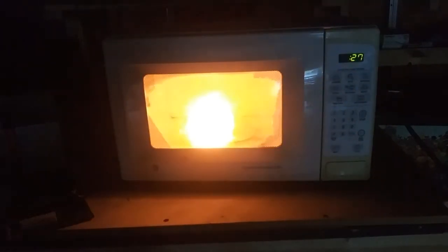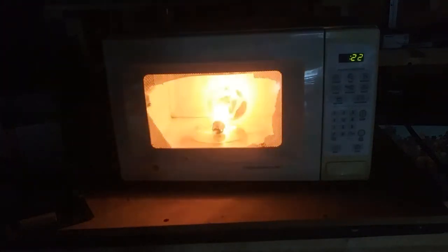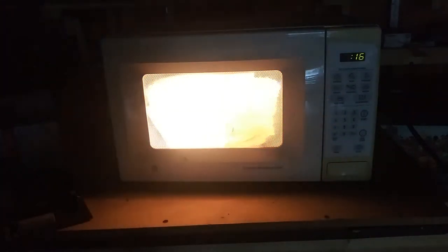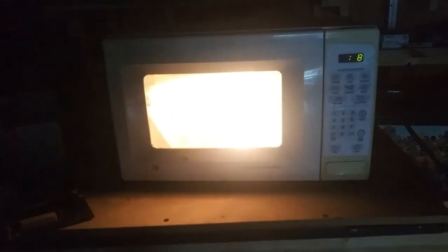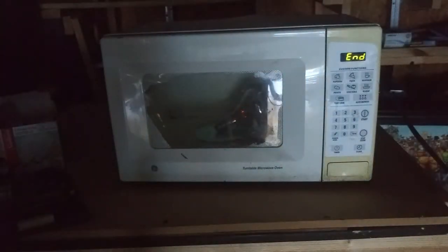Jennifer wouldn't let me use the microwave in the house, so I had to use this microwave. Remember when I used to heat the tires? I used to put go-kart tires in the oven to heat them, and then we'd put them in the freezer — or we'd put ball bearings in the freezer to shrink them. Oh man, that is too cool. I love how it's glowing like that. It's done.